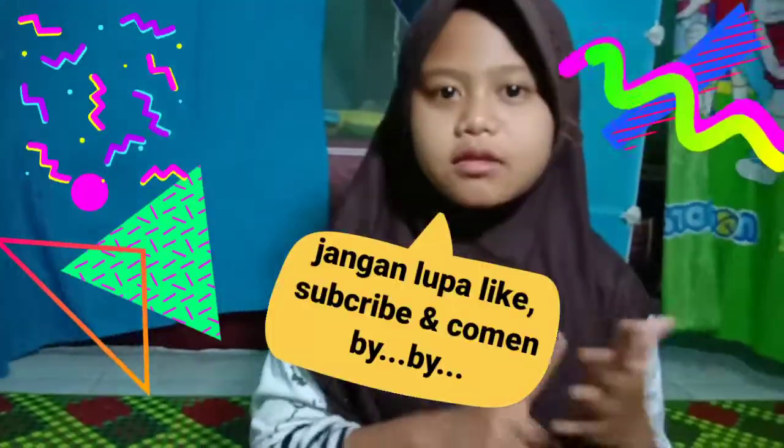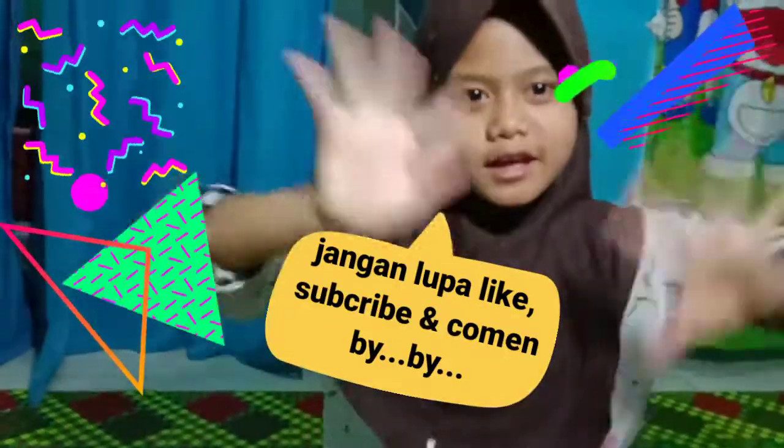Please like, subscribe, and comment. Bye bye!